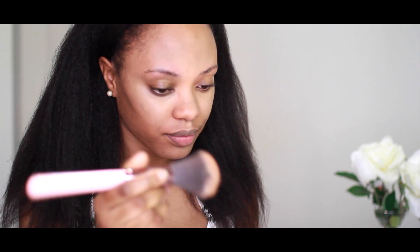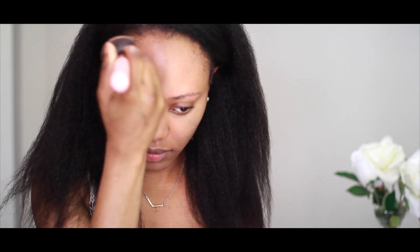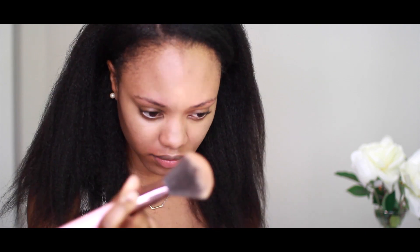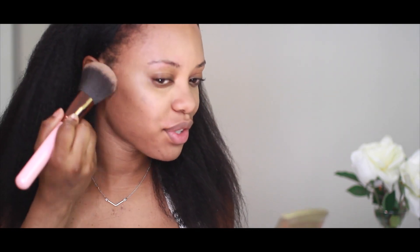Now to set everything, I'm just going to use a powder that's a little bit darker than my skin tone to powder the bottom of my face, just where I want shadows. Then a powder that matches my skin tone to set my concealer. I'm going to use a little bit more of the darker powder here just to give the appearance of contouring without actually contouring, because this is supposed to be super quick and the last thing I want to do is spend all day contouring.